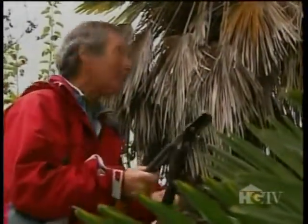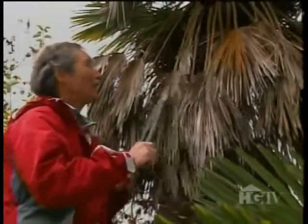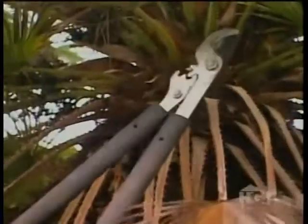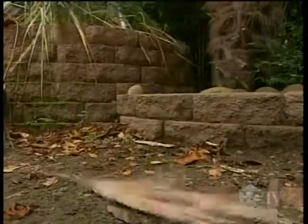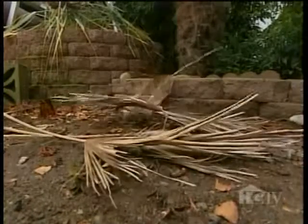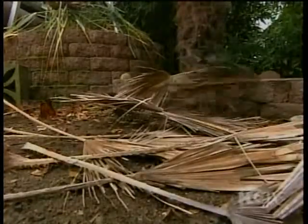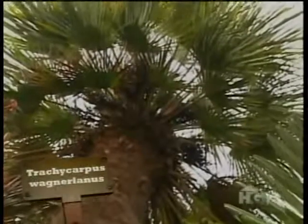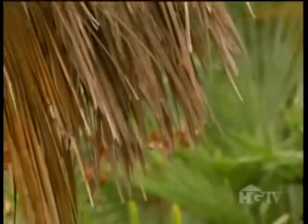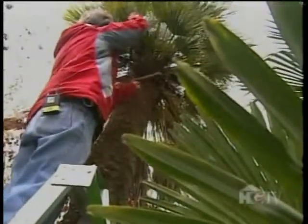Palms add such a wonderful tropical look to the garden, but they don't really look that great if you leave these old fronds on. So one job you have to do is cut off the old fronds. With this Trachycarpus Wagnerianus, I'm just going to get up here and cut them off — you just try and cut them as close as you can. The Trachycarpus Wagnerianus, affectionately known as waggy, is cold-hardy, thriving in zone 7.